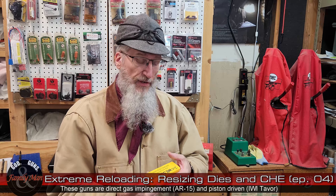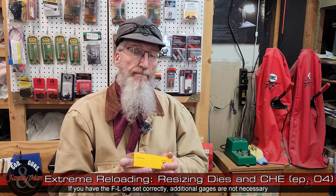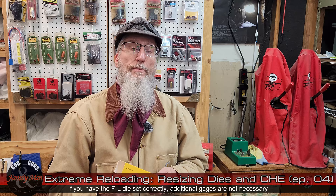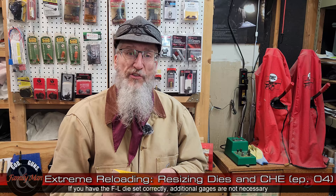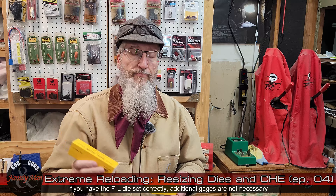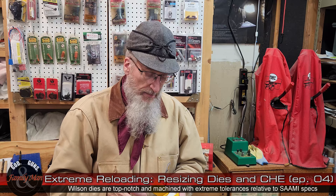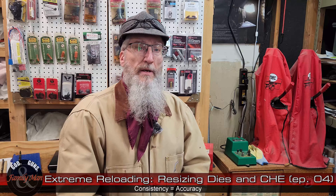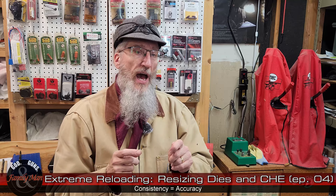If you want to get extreme and ensure you're sizing as far down on the case as possible — with dimensions as close to SAAMI specs as absolutely possible — step it up a notch. I've gone with Wilson dies for this. In particular, this Wilson die is for my 300 PRC, which I haven't started loading yet. Is this required for safe, reliable ammo? No. But if you want things as precise and consistent as possible, this is the way to go.